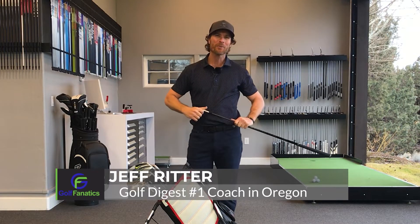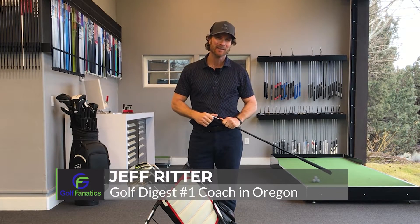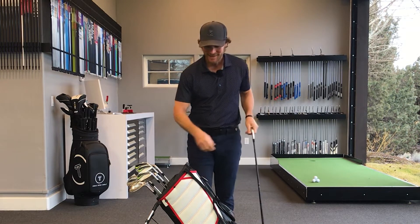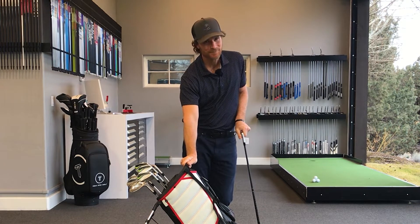What's up there, golf fanatics? Jeff Britter here, coming to you from my academy, Make the Turn Performance at the Pronghorn Resort in Bend, Oregon. Coming up next: how to use your very own golf bag to build a better swing.